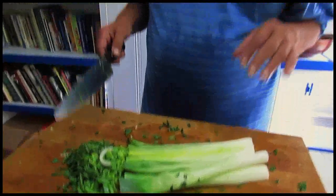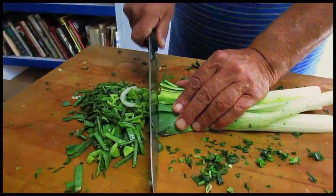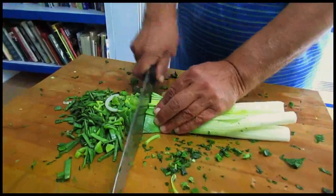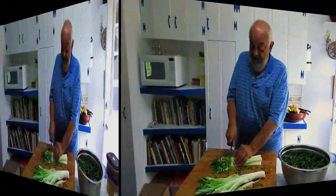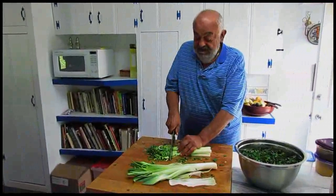But in order to save your hand and do a better job, I recommend you start at the bottom part, where all the more chunky greens are. And then, as you slowly walk your way up towards the white, your hand is getting more tired, but the leek is getting softer. So it is an easier job.